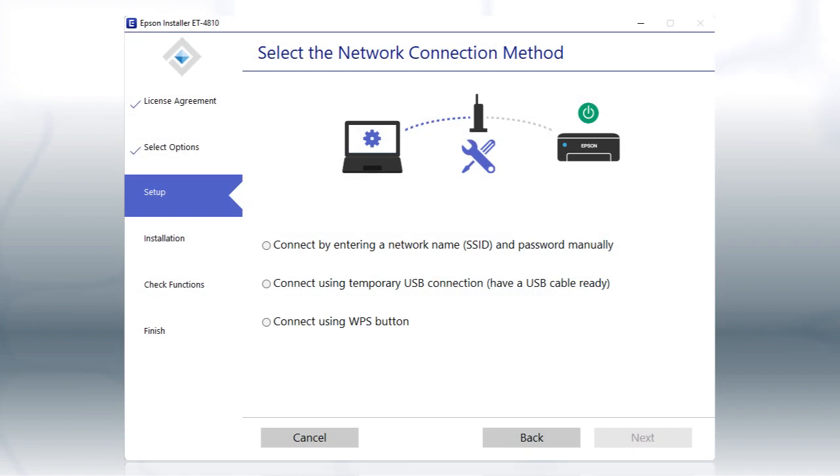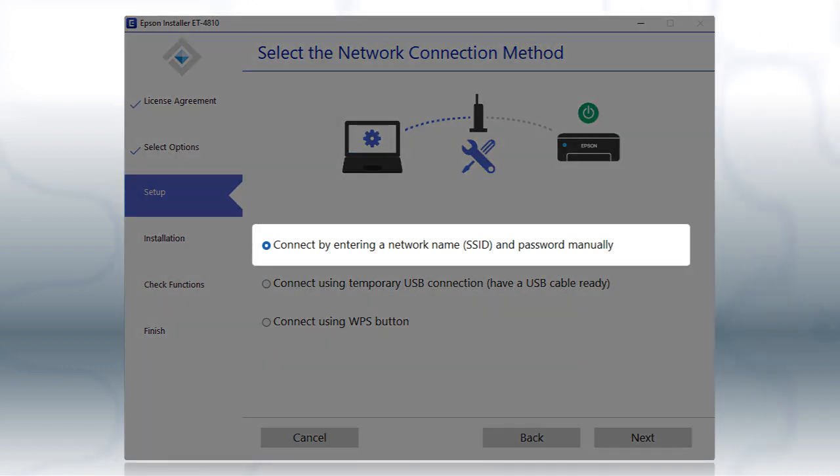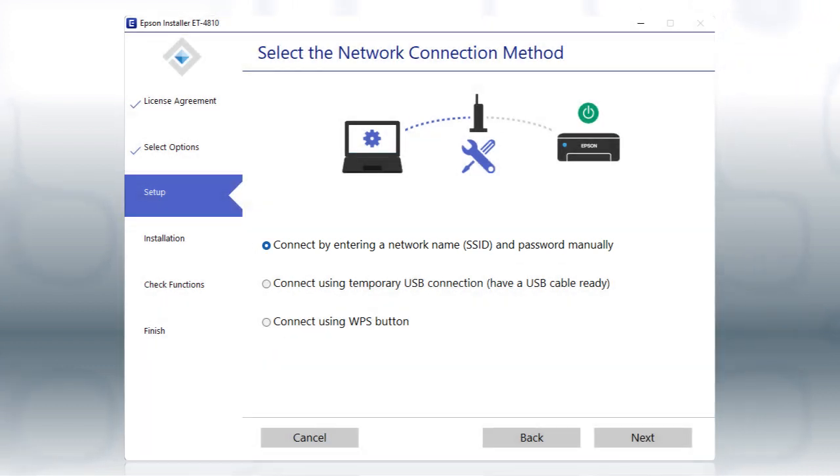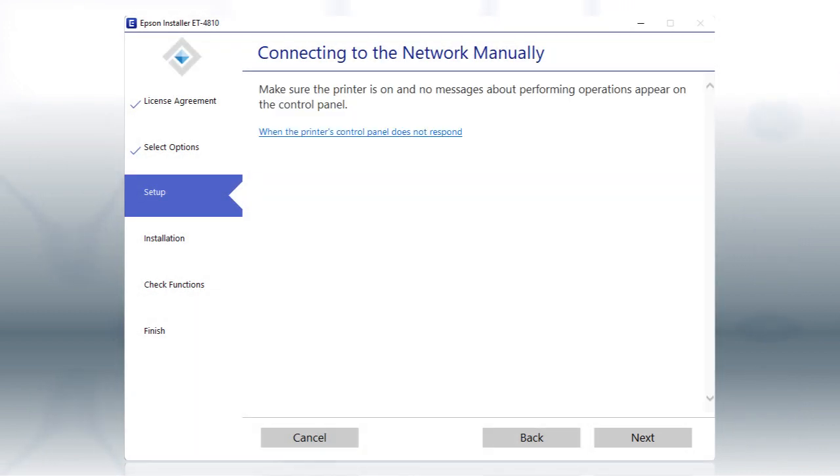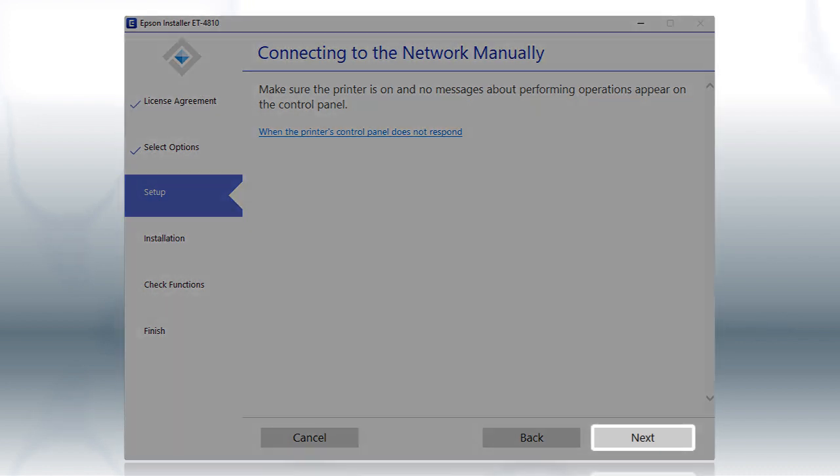If the installer is unable to detect your wireless settings, you'll see this screen. Select the Inter-Network Name and Password Manually option and click Next.